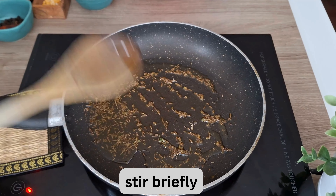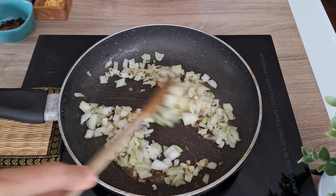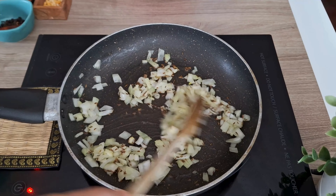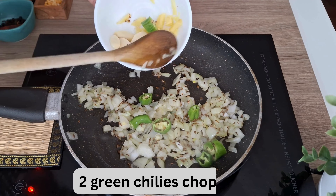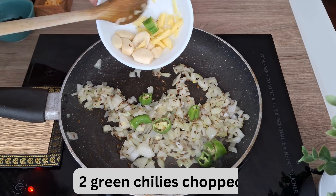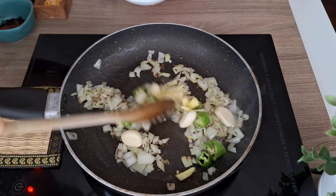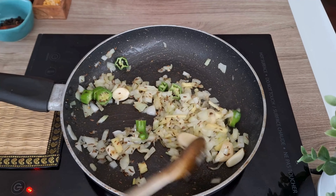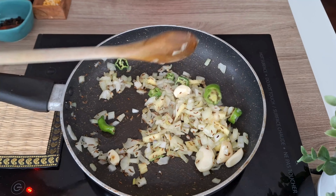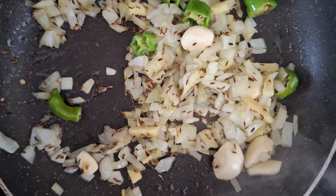Then add chopped onions and sauté for three to four minutes. Then add two chopped green chilies, one inch of ginger, and five to six garlic cloves. Sauté till onions are golden brown — this will take five to six minutes.